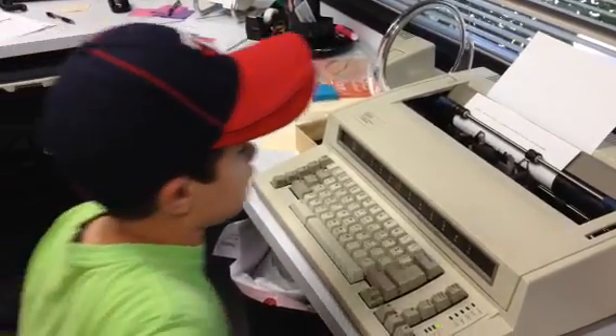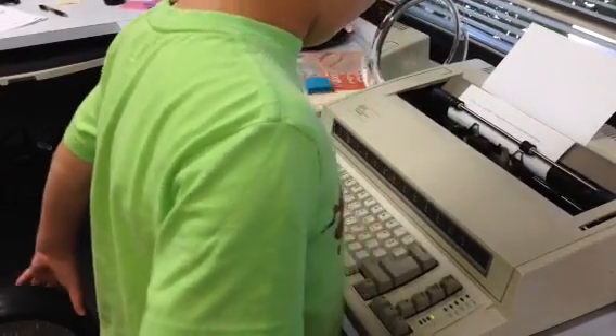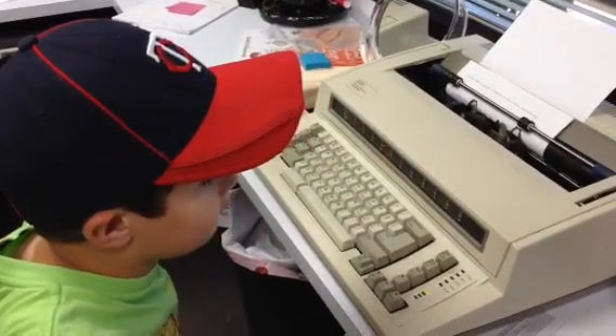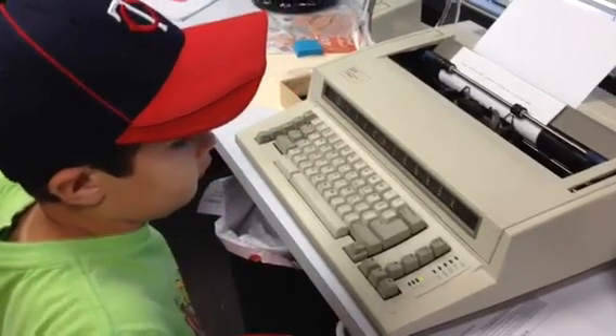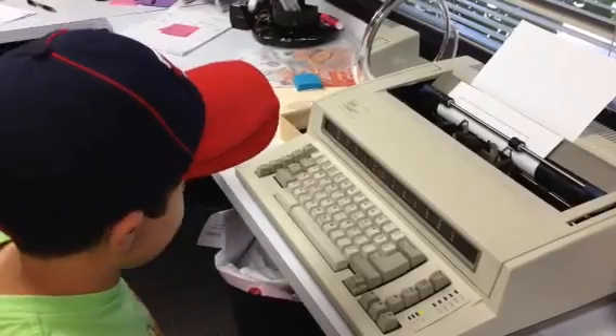Then how do they erase this? There is a little button that corrects the word. Like a white-out? Like an eraser. It uses white-out? Kind of — like a special fluid.